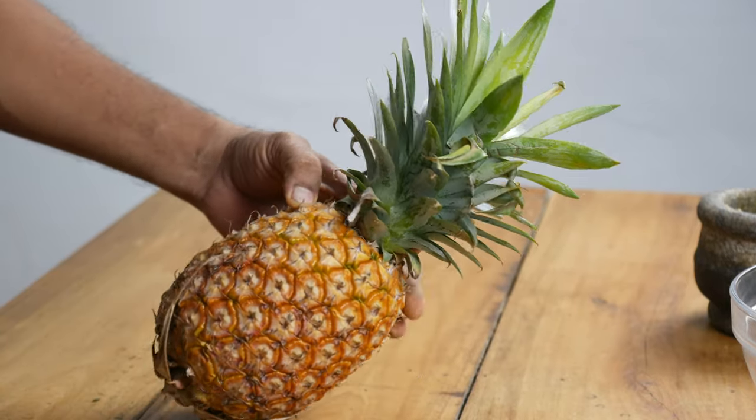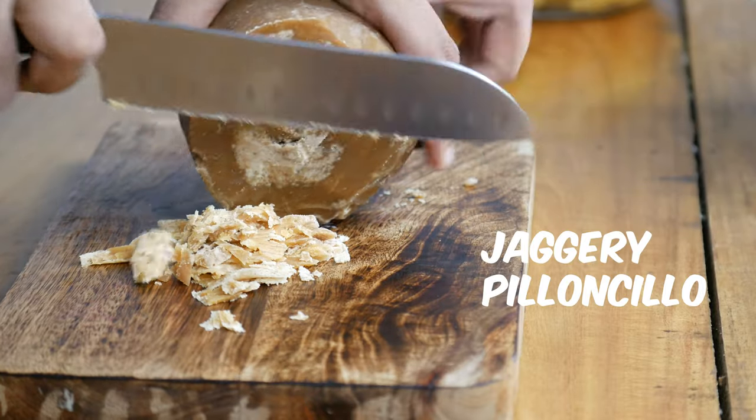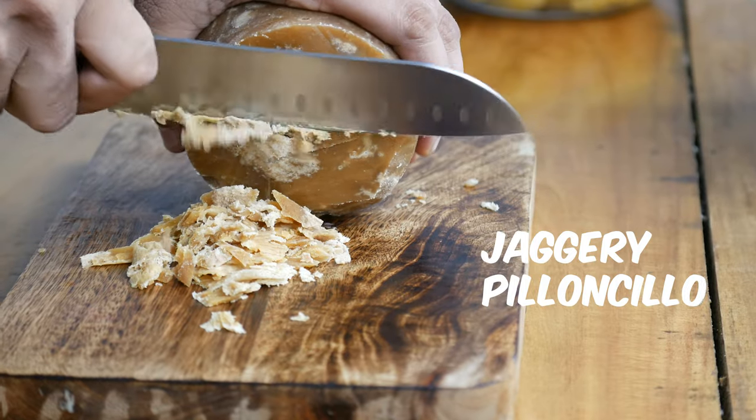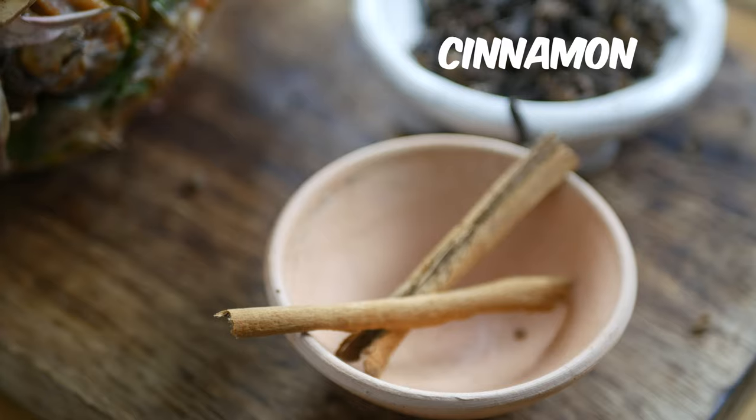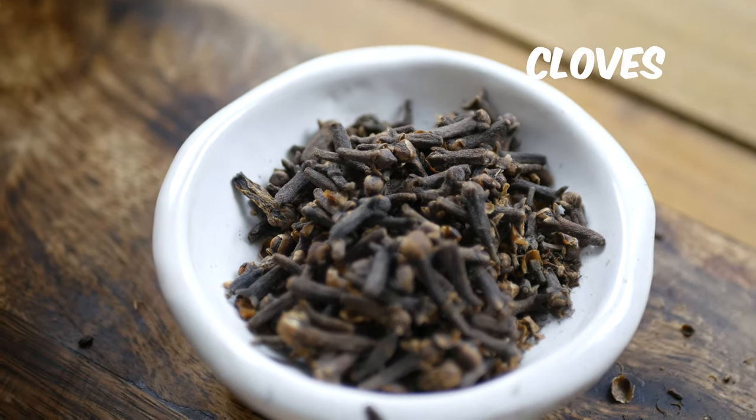To make tepache, you will need 1 ripe pineapple, 1 cup of piloncillo or brown sugar, 2 cinnamon sticks roughly the size of your finger, 1 tsp of cloves, 4 cups of water, a large mixing bowl or jar or pitcher, and a piece of cloth or cheesecloth to cover the ferment. If you do not have spices, you can still make tepache and it will taste just as great.